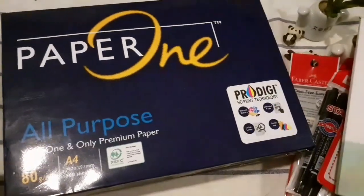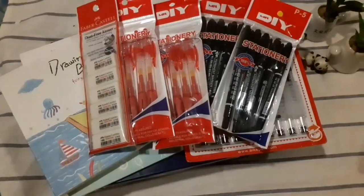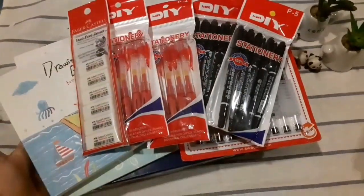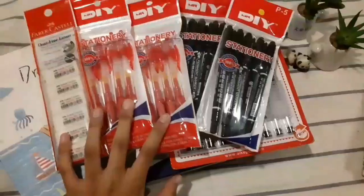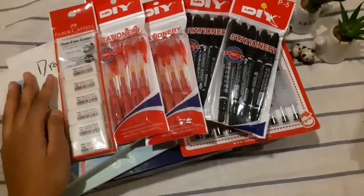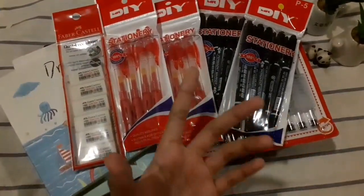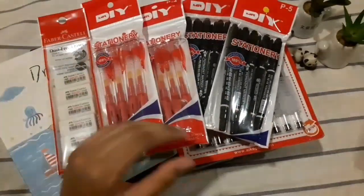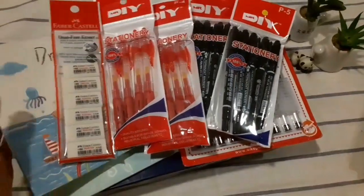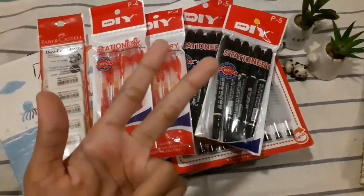So this is everything I've got. I laid them all out so you can see. I'm so happy and I really can't wait to use all these new pens, markers, and sketchbooks — I really want to fill them in and decorate them. If you want to see how I decorate my sketchbooks, feel free to comment down below and I will definitely make those videos. Thanks for watching — peace out, bye my little loves!